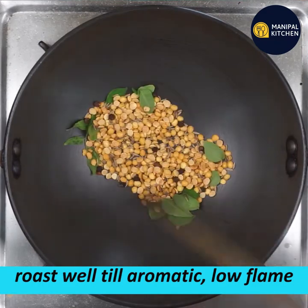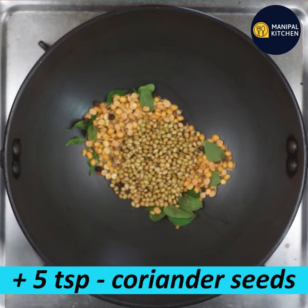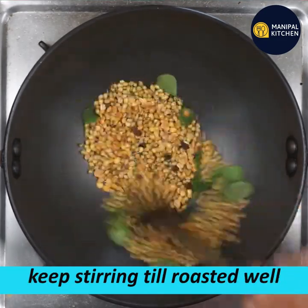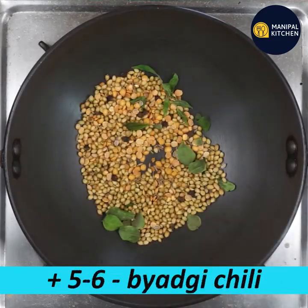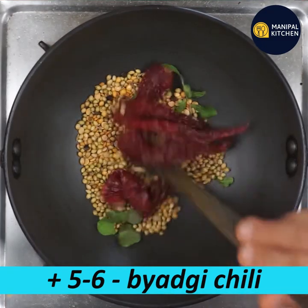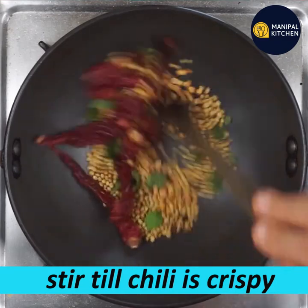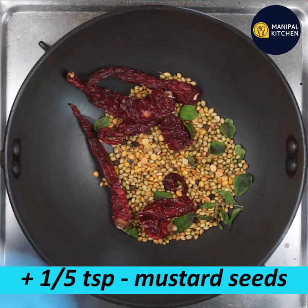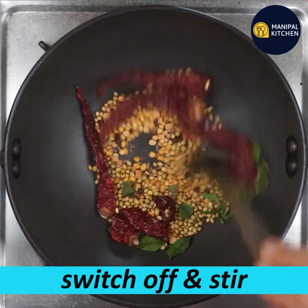Add a little of the aromatics — this is how you can roast the aromatics. Add a 1/5th teaspoon of sauce. Turn off the heat.